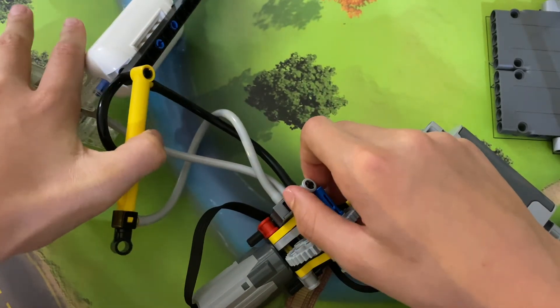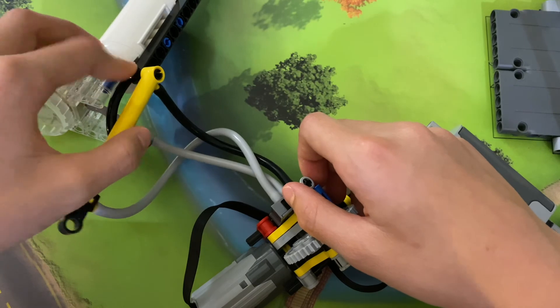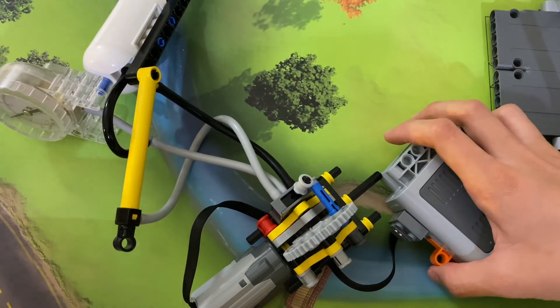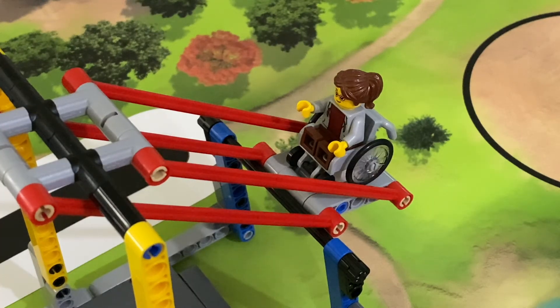A benefit of using pneumatics is that you can not only make straightforward linear motion, but you can also do it at angles, unlike most linear actuator pieces. Thank you for watching this week's video and I hope you learned something. If you want more FLL content and other things, check out my website — link in the description. Make sure you leave a like, subscribe, and hit the notification bell to never miss another video. I'll see you next week. Bye for now!